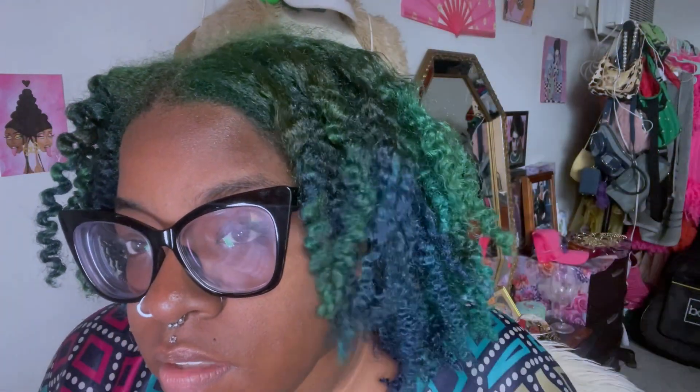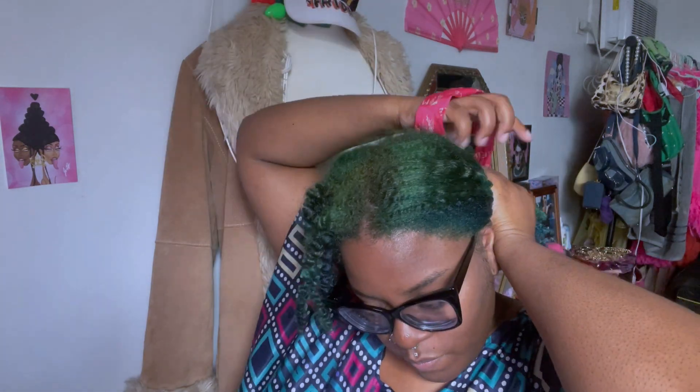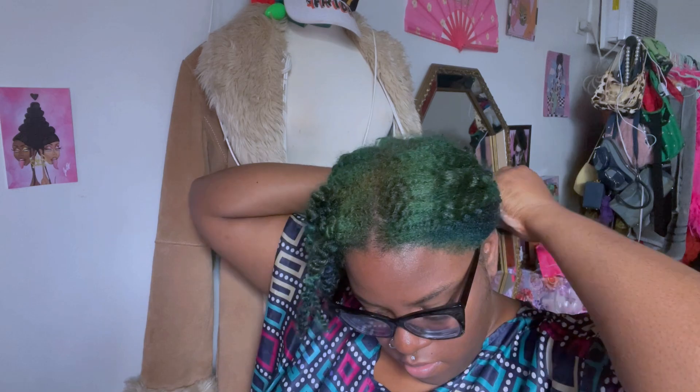Every time I do this style I'm always so shocked at how much of a difference it makes, and it just makes it so much easier for styling throughout the week. I always like to put the half I already did into a little pony and clip it away just so it stays in place while I work on the second half.